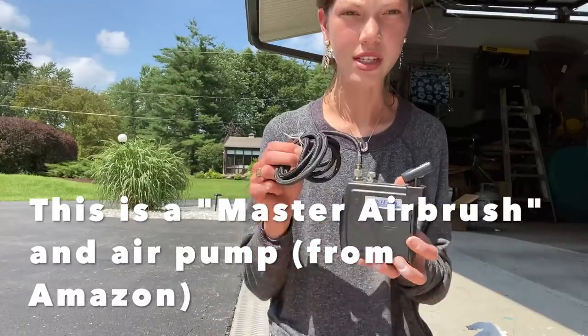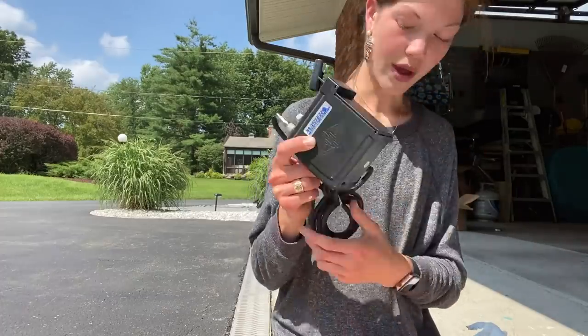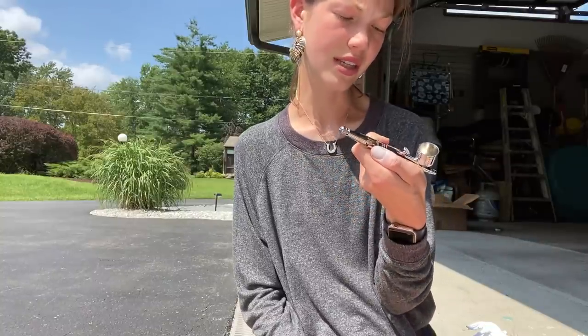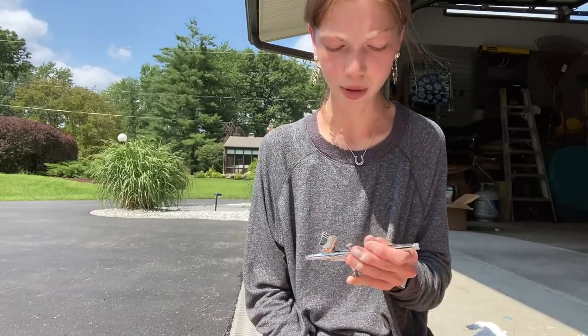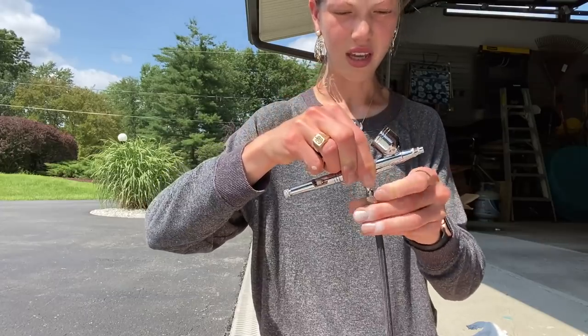I've recently started using an airbrush for some of my models, so I just wanted to go through the pieces I use. The first thing is an air pump — obviously to pump the air. I'm not a professional airbrusher, I really don't know that much about it, but I've used it a few times. Basically you have this hose attachment which pumps the air, and you attach it to the airbrush. The airbrush I use is a Master Airbrush — I don't think the brand really matters. It has a bunch of different needles, which I think just control the size of paint that comes out. You put your paint in the cup and then connect the hose to the bottom of the airbrush by screwing it on.